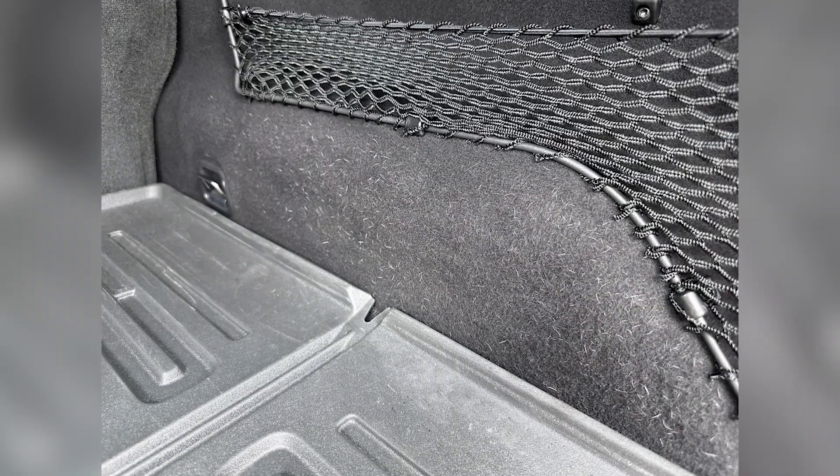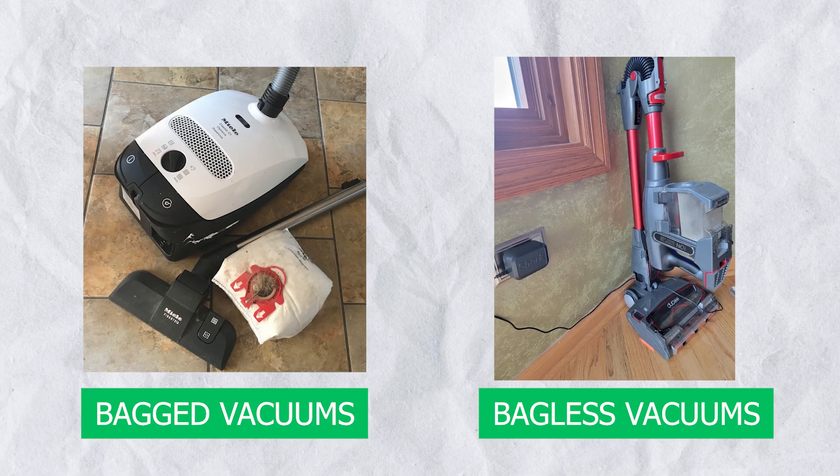But what if you deal with pet hair? Should you opt for bagged vacuums or bagless? Check out this video to know it all.